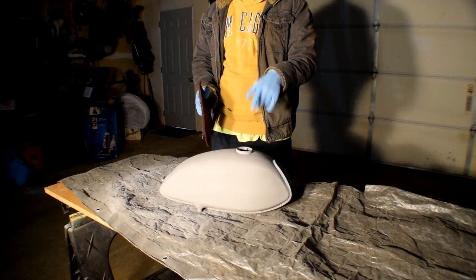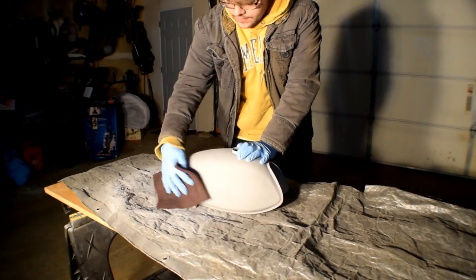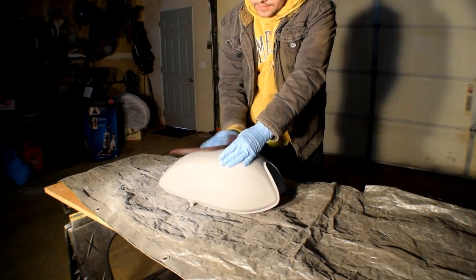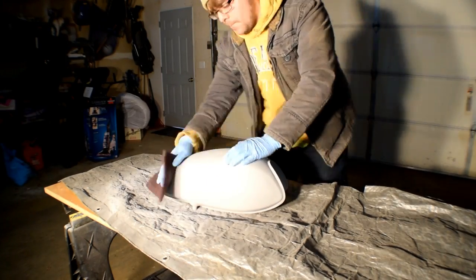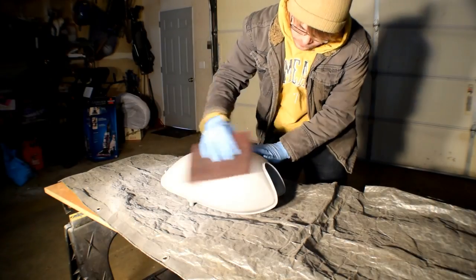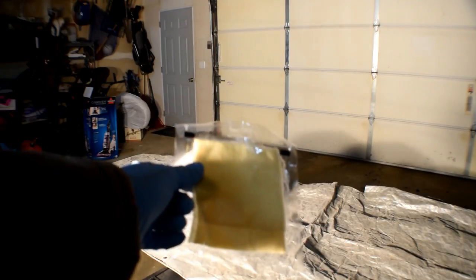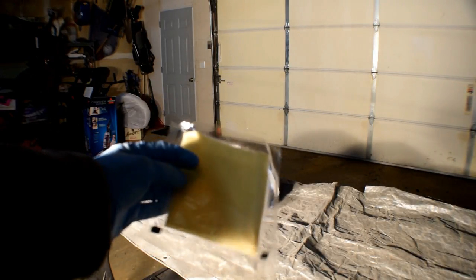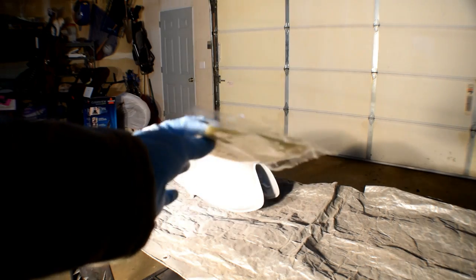I will hit it with a tack cloth. It's essentially a mesh material that holds a bit of a wax-type substance - it's got that sticky, tacky feeling to it - and that will take out the residue. Then we will get to painting it.